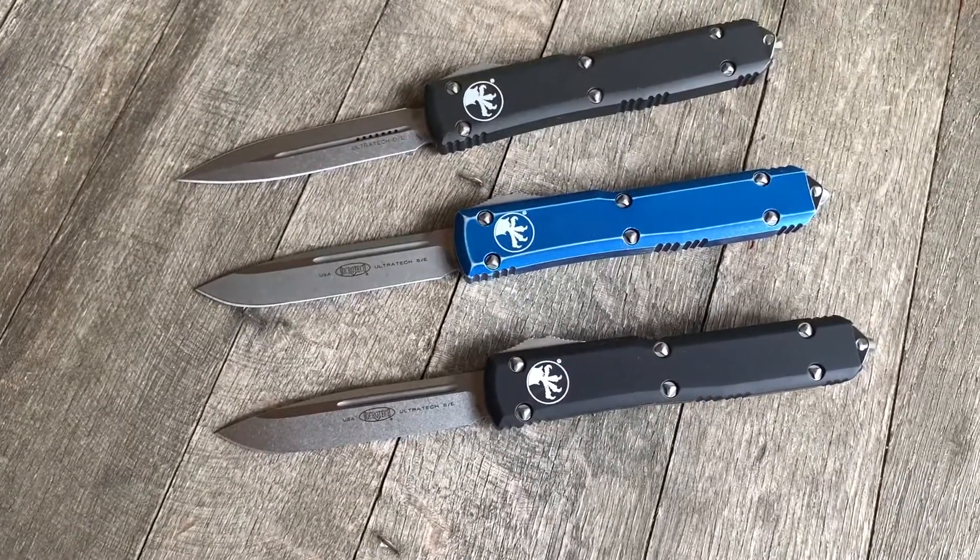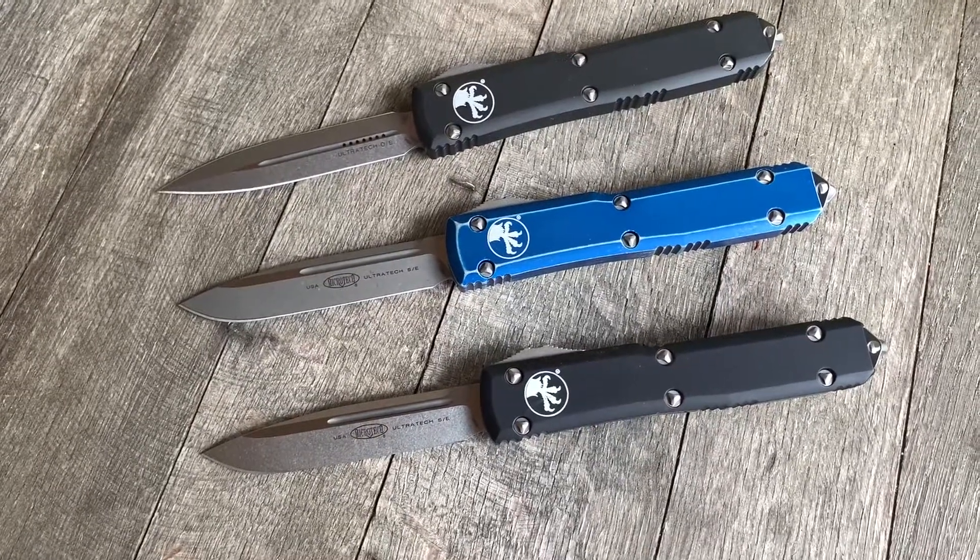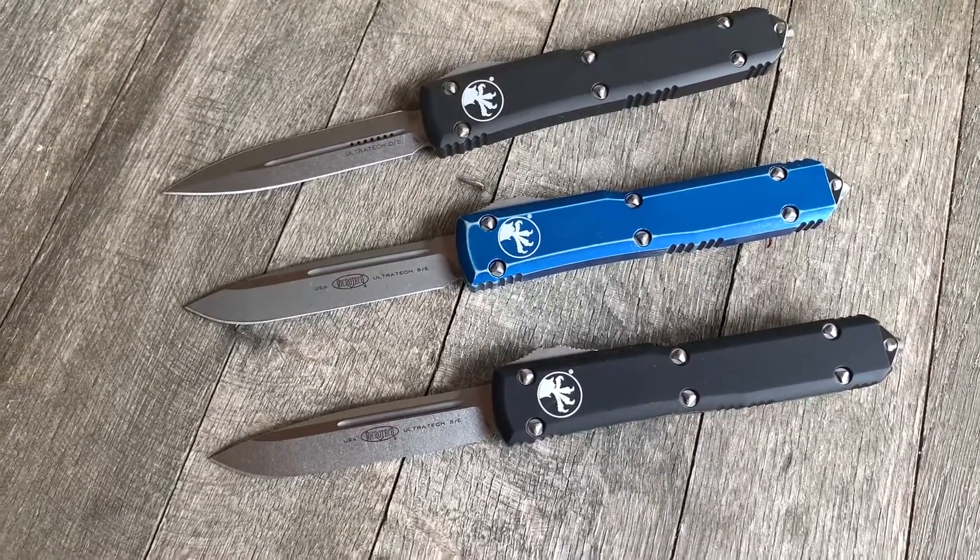Check these out at GearBarrel.com — we'd love to earn your business. Enjoy your blades. GearBarrel.com